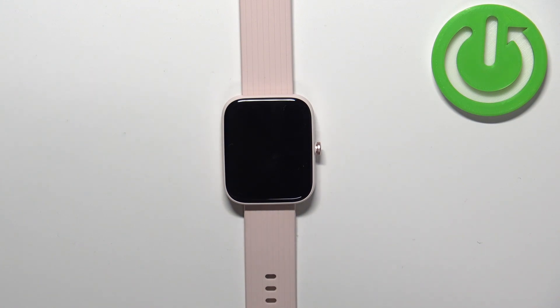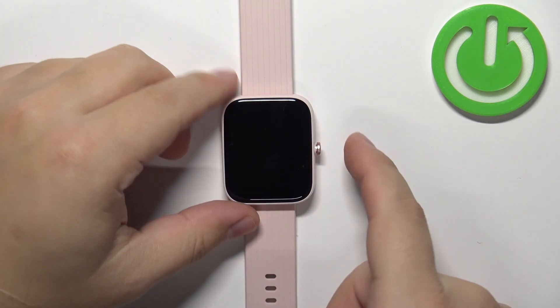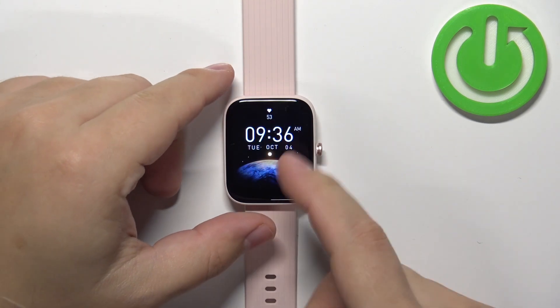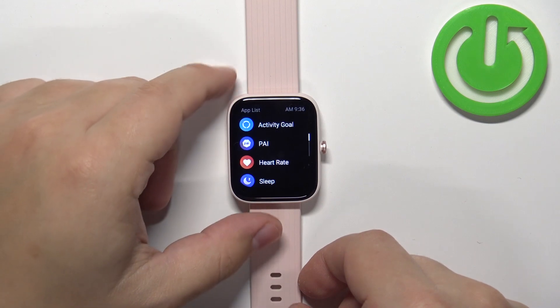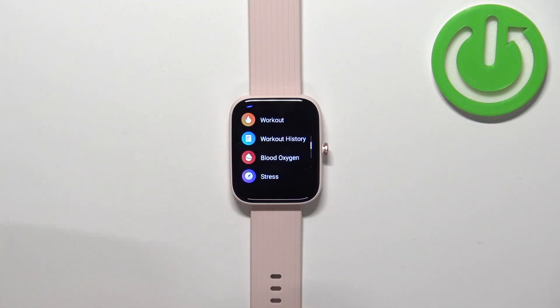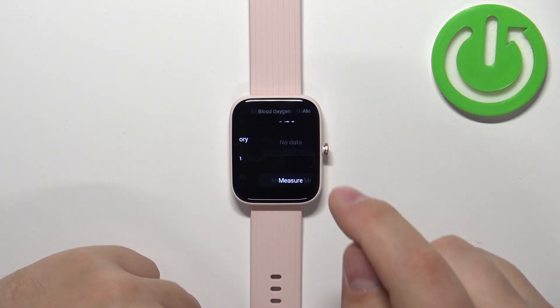So the first thing you will need to do is wake up the screen on your watch, and you can do it by pressing the side button. Once you press the side button and wake up the screen, press it again to open the menu. Now scroll through the menu, find the option called blood oxygen, and tap on it to open the blood oxygen widget.